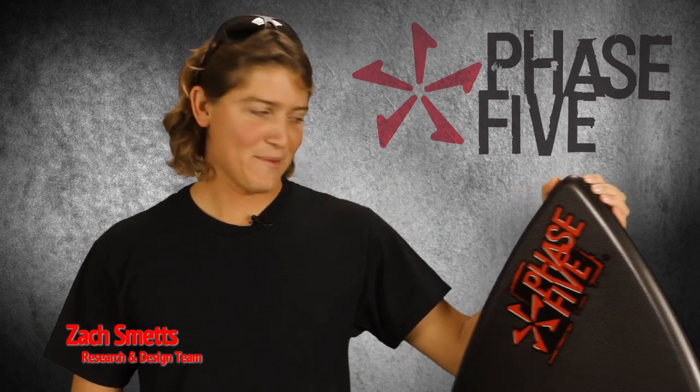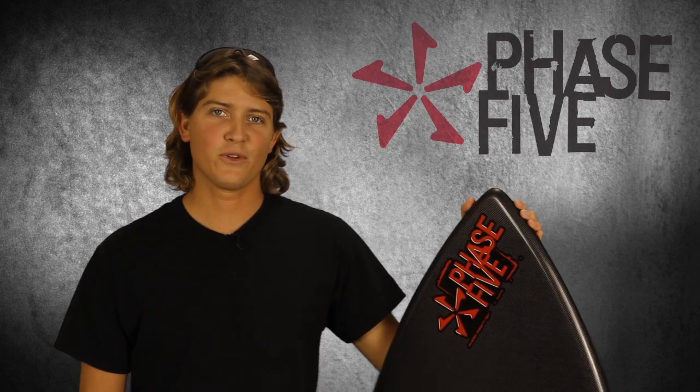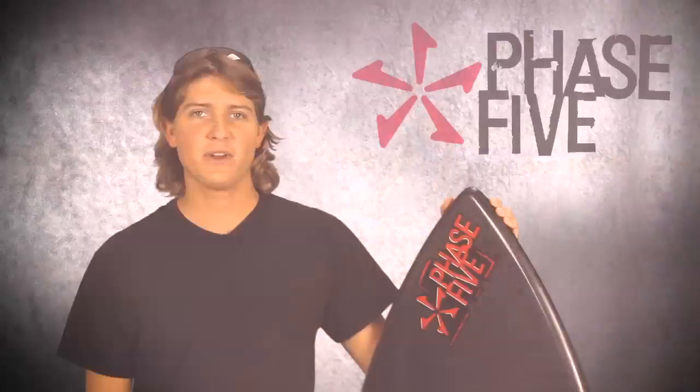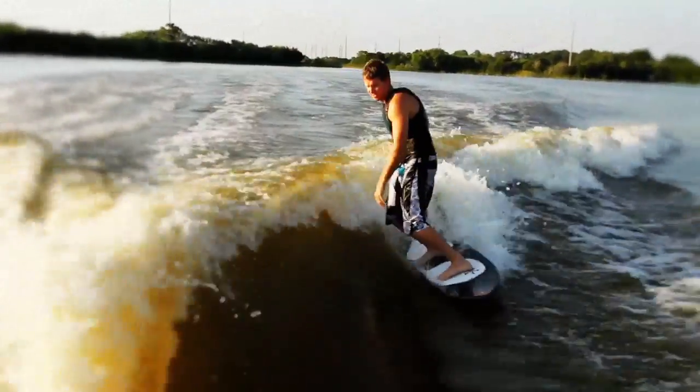Hi everyone, I'm Zach Smets. I'm part of the research and design team here at Phase 5, and this is the Trident, new for 2011. We designed this sport for larger riders. It's also great for beginners, anybody that's coming off an injury, or anybody that just wants to have a lot of stability and control while riding.